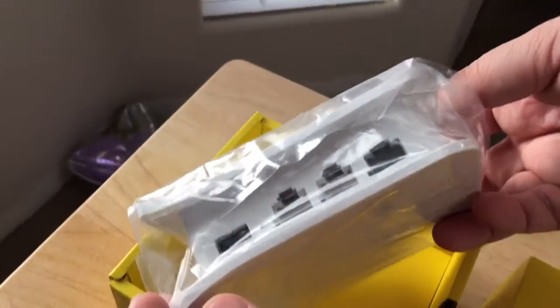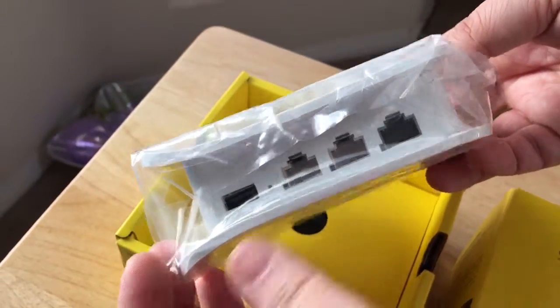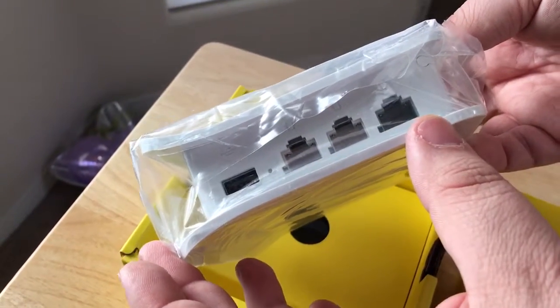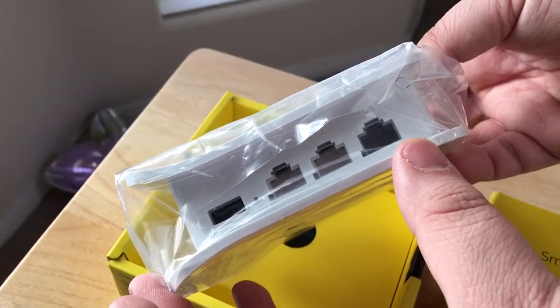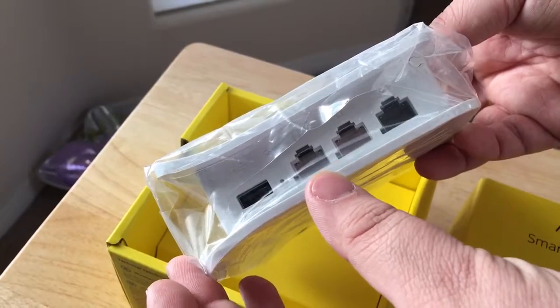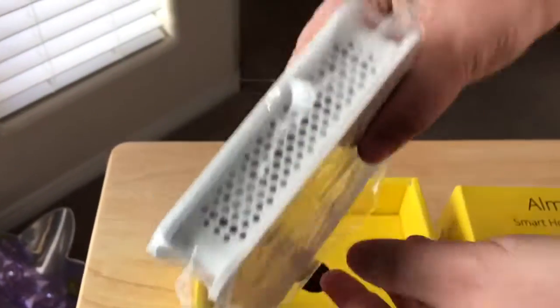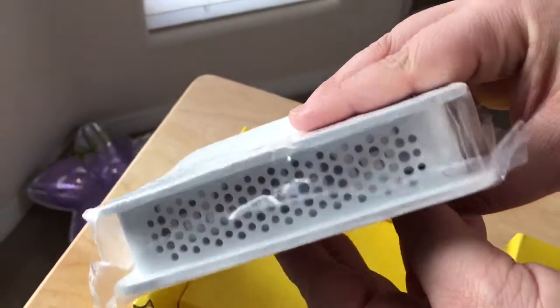Then you have multiple connection ports here. So you'd have your LAN port, your USB port for probably printer sharing and or connecting a hard drive. And then you have ports out to a switch right there. And it looks like it has a vent system up top.